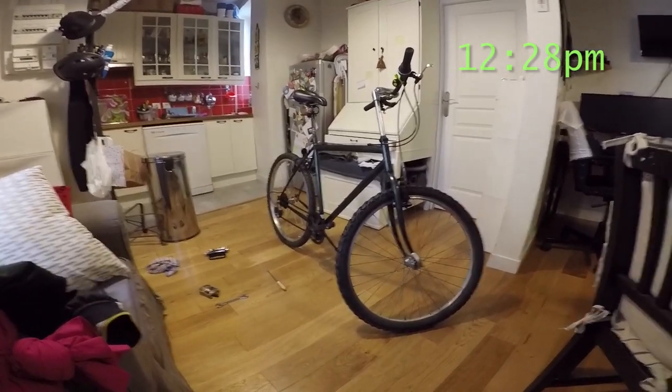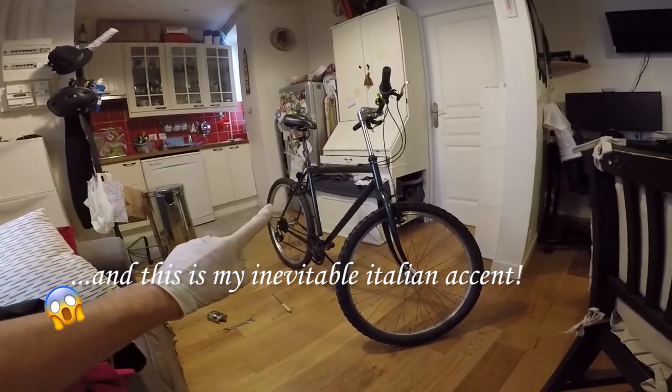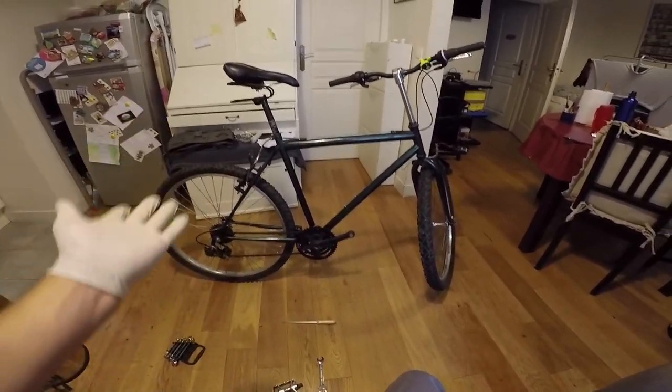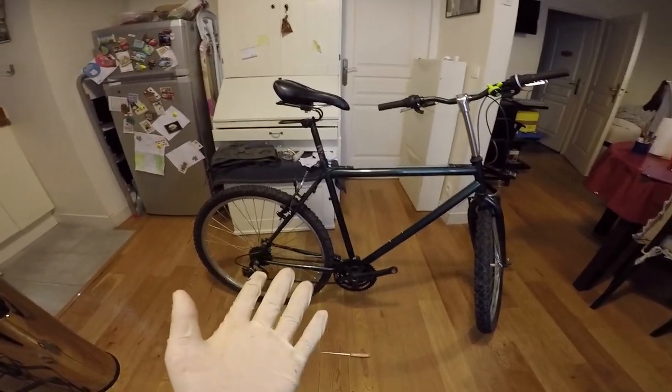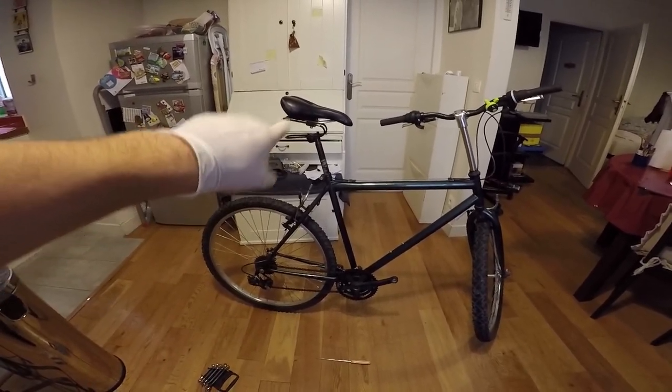Hi everybody, my name is Luke and what I'm trying to do today is to transform this French bike into an e-bike. It's true that I don't have any suspension, but I just added this thing here that does a really good job protecting my ass. I will not do off-road. Anyway, that should be enough for me by now.